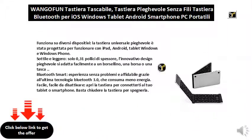Works on different devices. The universal folding keyboard is designed to work with iPad, Android, Windows tablet, and Windows phone.